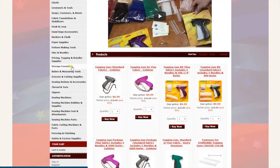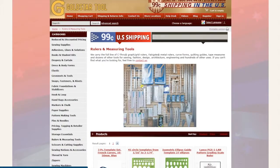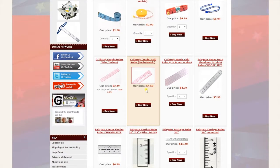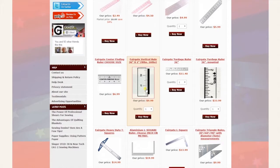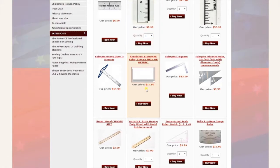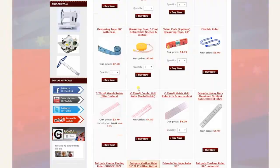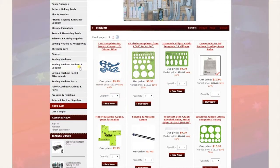Next is rulers and measuring tools — all different types of measuring tools for garment makers and sewers. Fairgate ruler, C2 ruler, Westcott, and our own Gold Star brand are all right here. Many many items again.